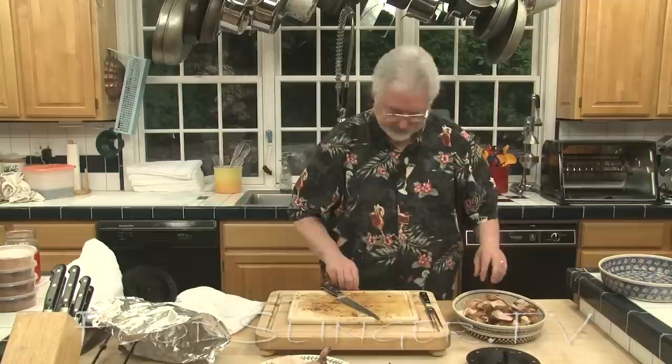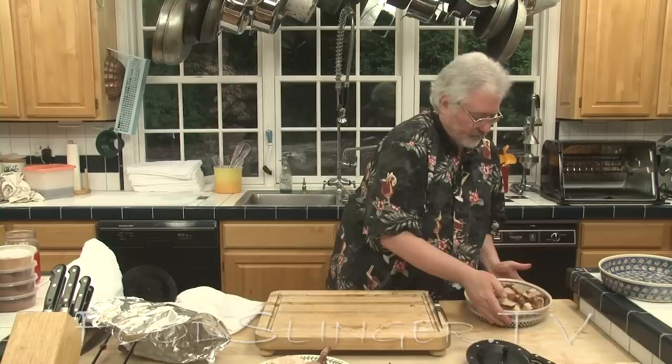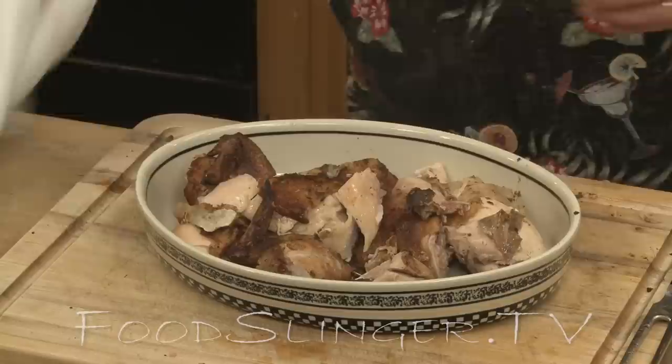So there you go — fantastic roast chicken in the Showtime Pro Rotisserie Oven. Roast chicken. Delicious stuff.